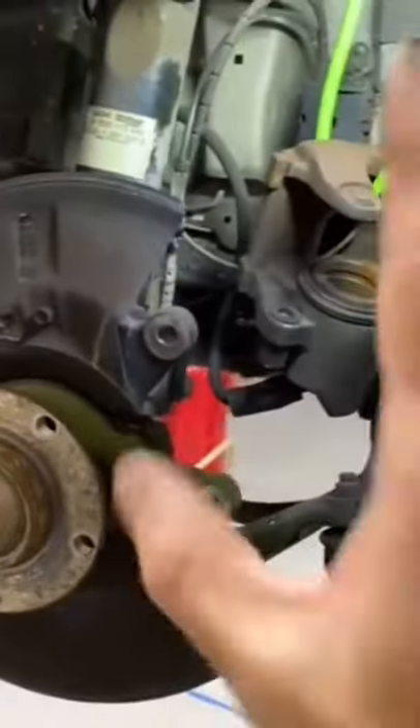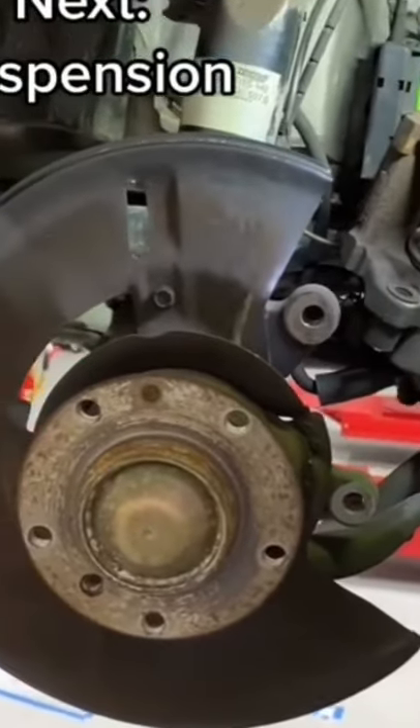Next, I'll be removing these rusty front calipers, sandblasting them, getting them all cleaned up, putting all new brakes on it, and I'll be completely ready for my next item on my list.